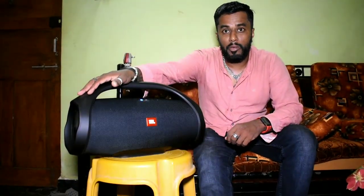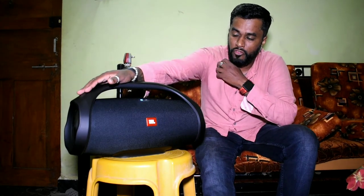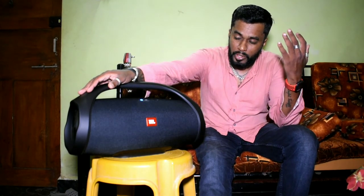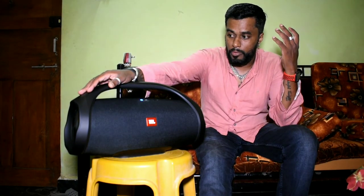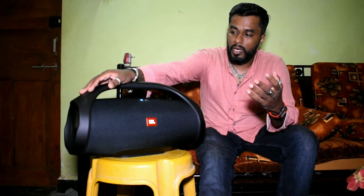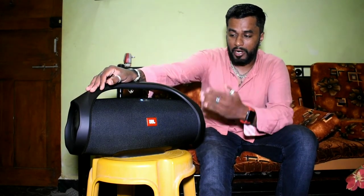This is the JBL Boombox. I'm very happy that I've got these beautiful portable speakers. It is compatible with water and you can use it for camping, picnics, and barbecue parties. The sound outcome is mind-blowing. As I said earlier, I was looking for the best speaker and this is what hit the bucket list.